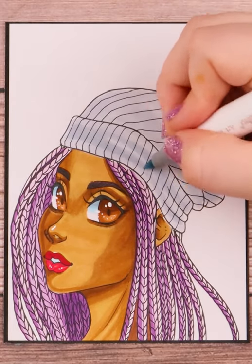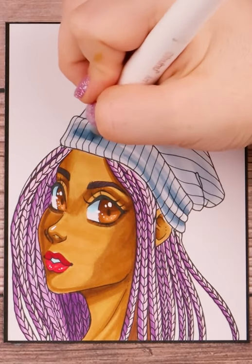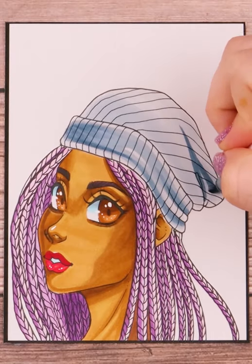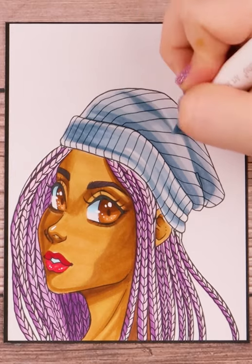I then erase my undersketch and begin coloring the beanie in with a cool gray. Then I add in some darker grays for shading in the folds. At the end I color my background in a yellow-green color and then thicken the outline to my character, and that's that.